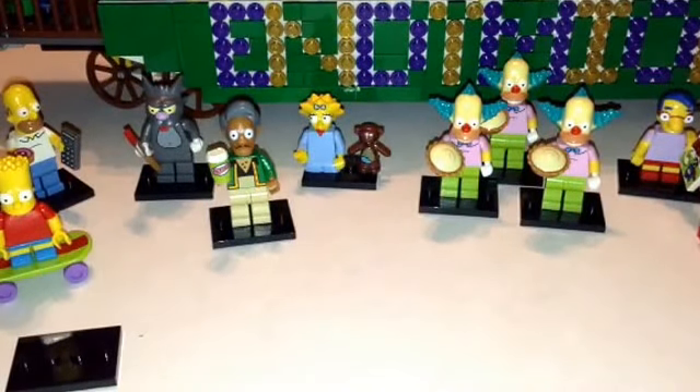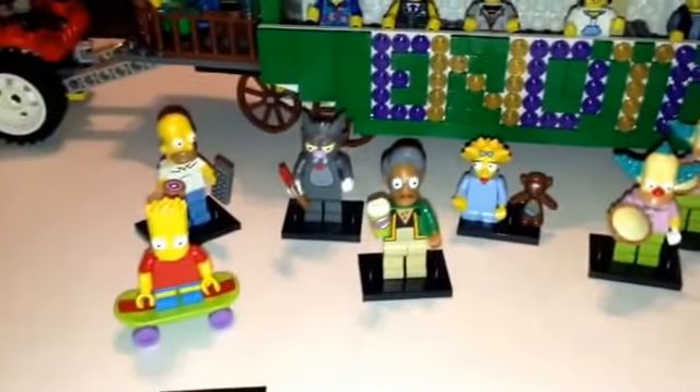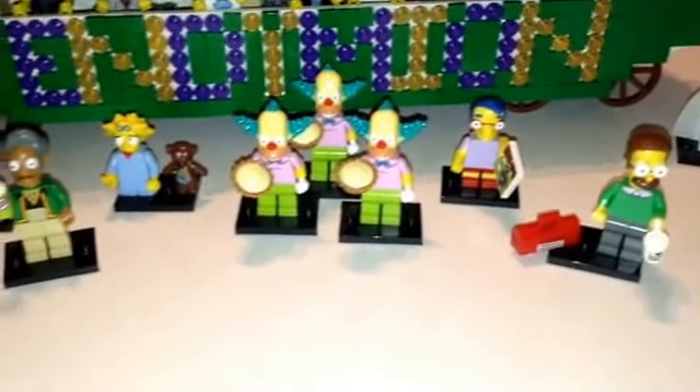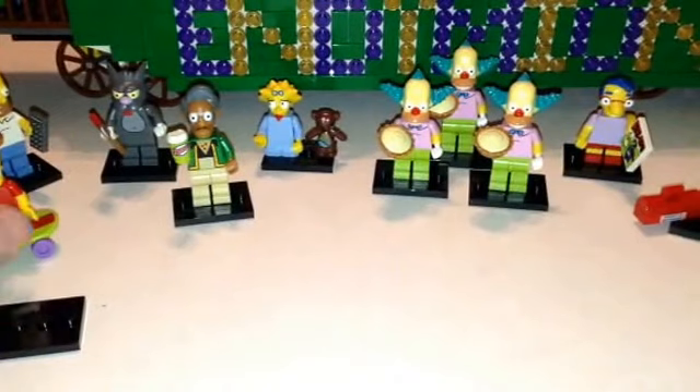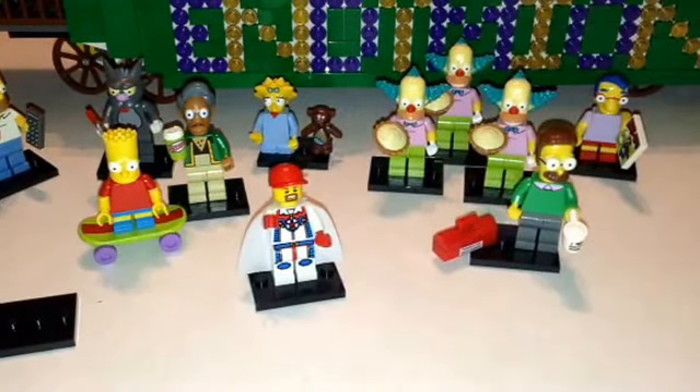So there's a quick little haul — ten Simpsons figures, three duplicates, a little review of each one. That's the ten I picked up today, brand new, just hit the stores. Tell me what you think, guys. Please like the video, please share the video, please subscribe if you haven't already. You can check out my BrickLink store at Mardi Gras Bricks, and you can follow me on Instagram at Mardi Gras Man 23. Hope you like it guys — we'll see you next time.